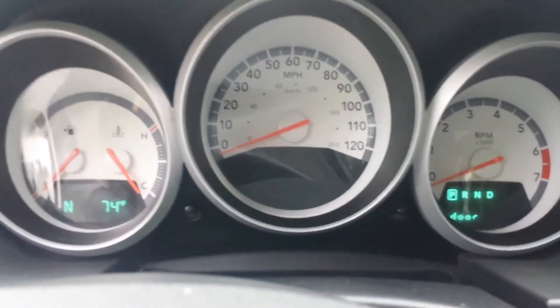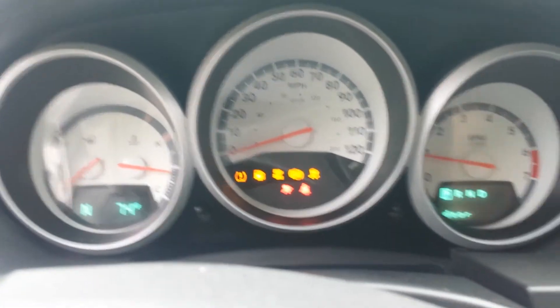When I go to turn the van on, it starts right up, first time, every time. The radio works.